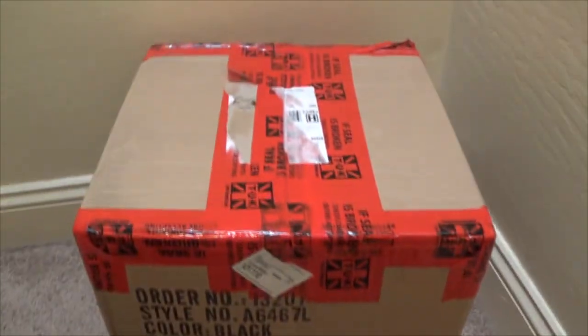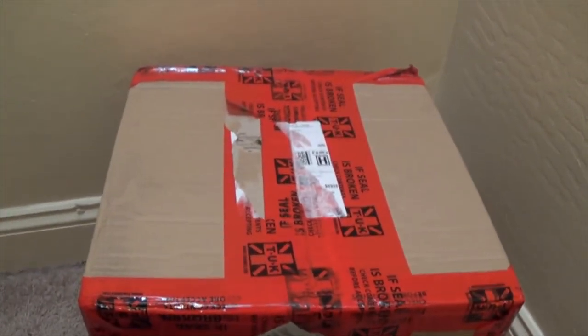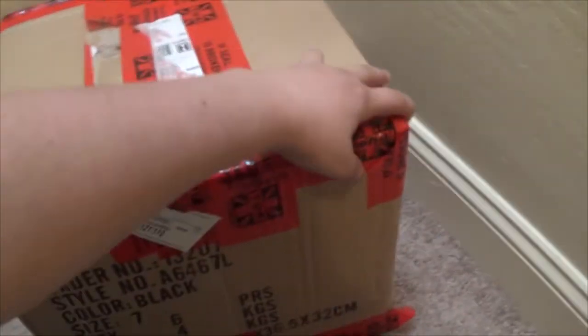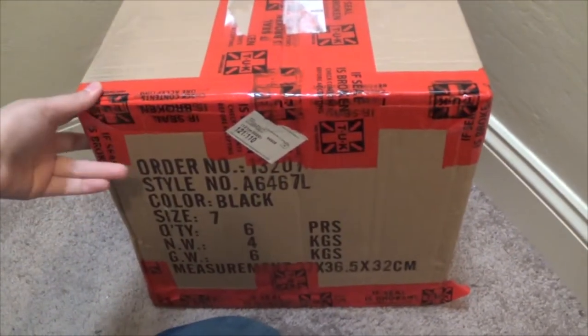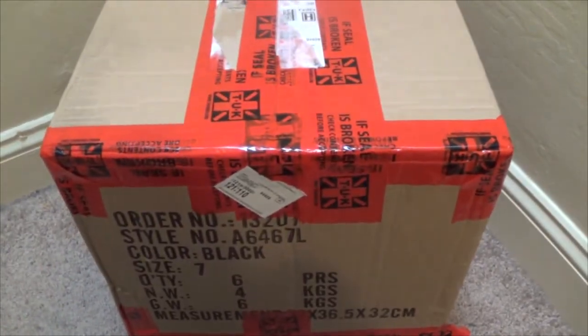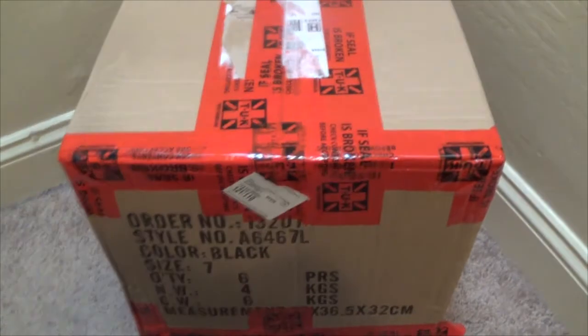This came in from Tuck — I removed the shipping label because I didn't want anybody to know my information. This was an order I was able to receive as a gift, a very very late gift for my birthday and for Christmas, because my birthday and Christmas are very close.